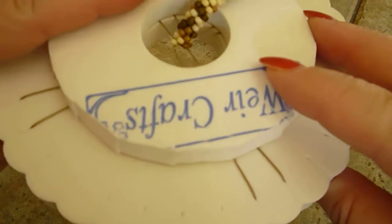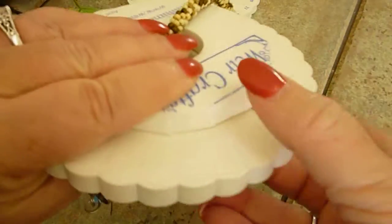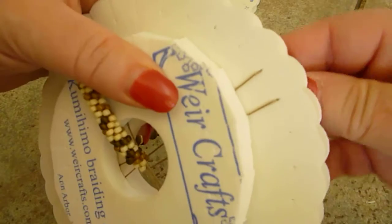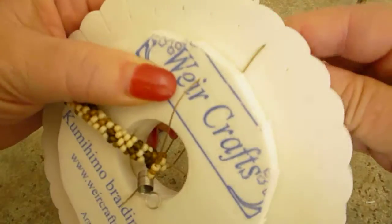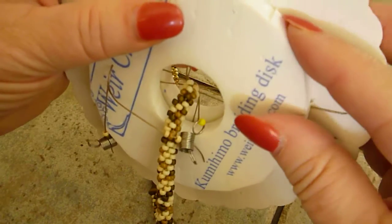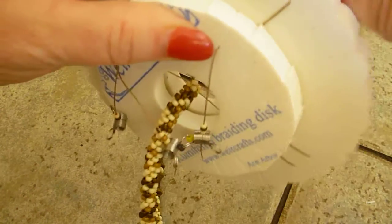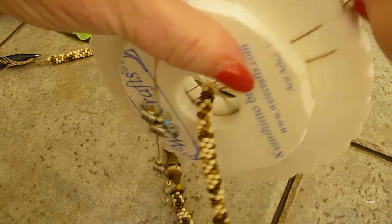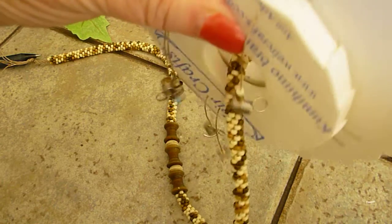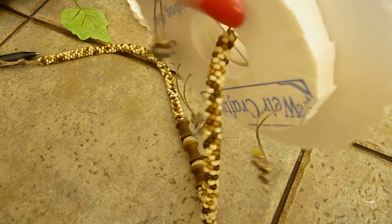Lining it up, you'll take your cord once again and transfer it from the big disc onto the small disc by lining them up. The phone is ringing right in the middle of this demo — so ignore it, that's what I'm going to do, and it will hopefully stop.